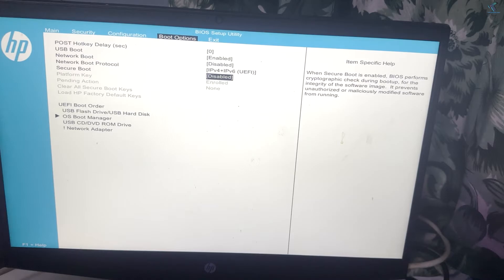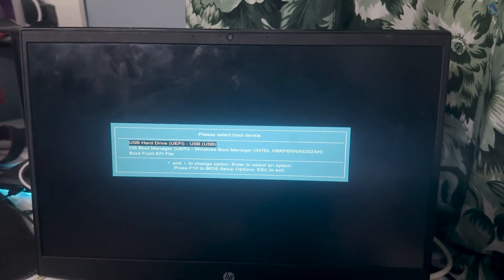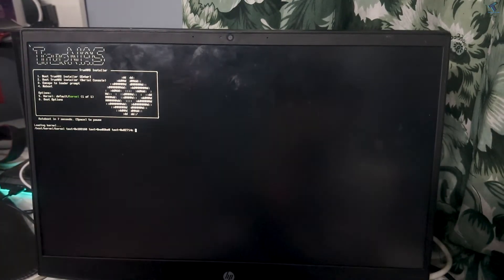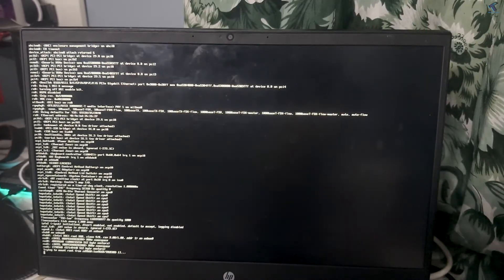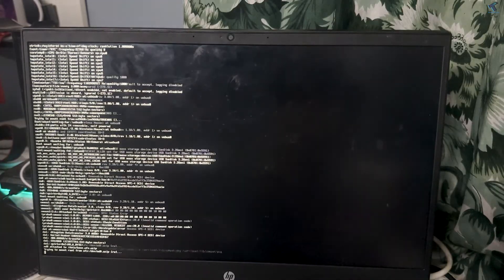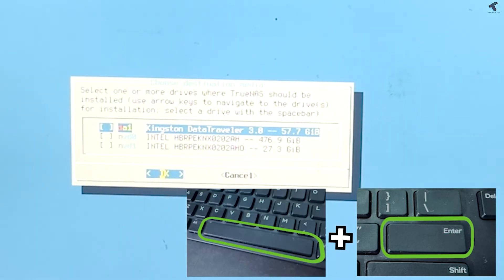After disabling Secure Boot, set your BIOS to boot from the USB pen drive. Boot from the USB and press Enter. When the installer appears, press Enter to install and upgrade, then press the Space bar to select the pen drive where you want to install TrueNAS, and press Enter.